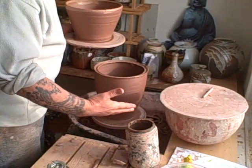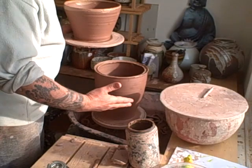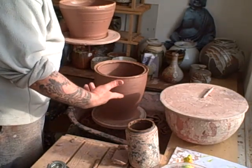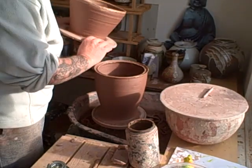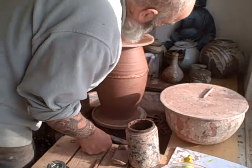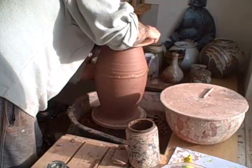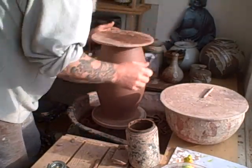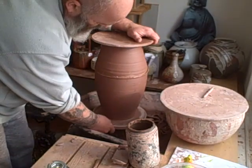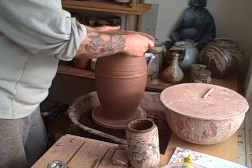My clay comes out of the pug mill - I cut it off in 1.2kg lengths. This part is 3.6kg and this is 2.4kg, so it's 5kg altogether. I suppose I could struggle and throw a 5kg pot but this two-piece method works better.